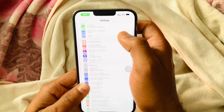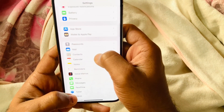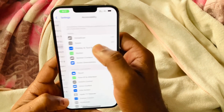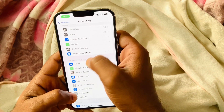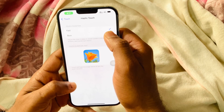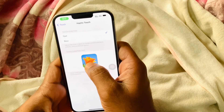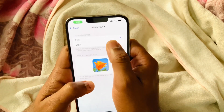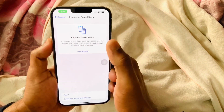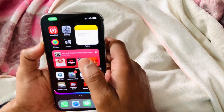First, go into Settings, then go inside Accessibility. Inside Accessibility you can see the Touch option — tap on Touch. Here you can see Haptic Touch, where you can adjust the feedback speed to slow or fast. Make sure your haptic touch or 3D touch is turned on on your iPhone. Now let's start the basic troubleshooting for fixing 3D touch or haptic touch not working.